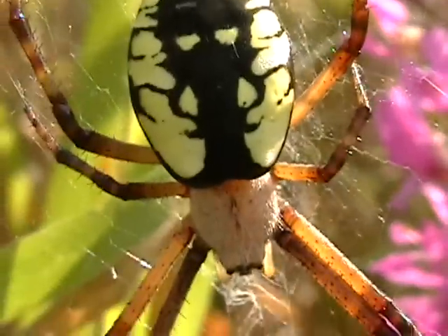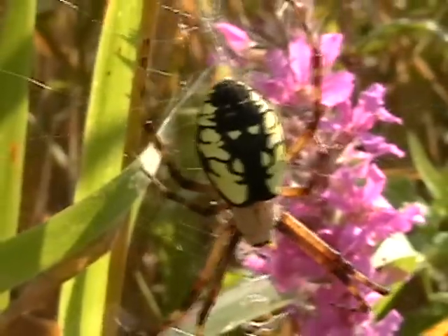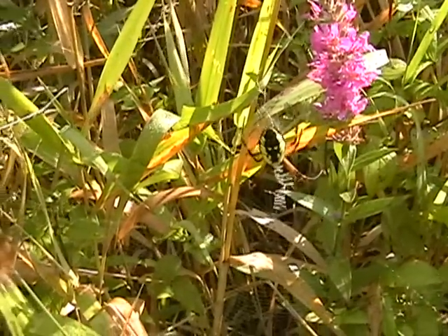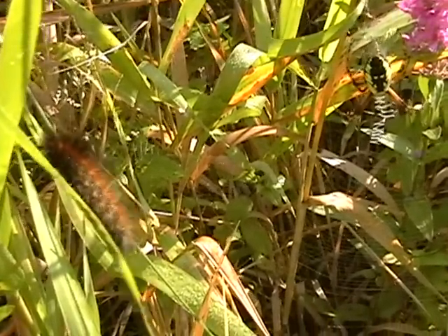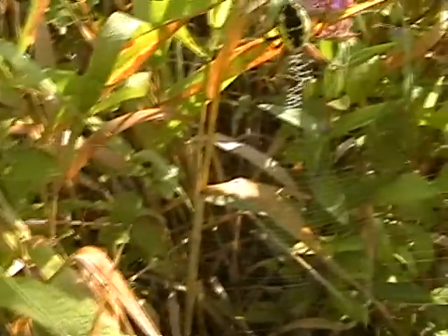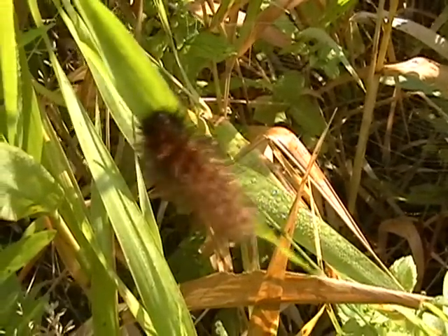I think that's close enough. There's a caterpillar here not too far from her web — not doing a whole lot of movement, but who knows.